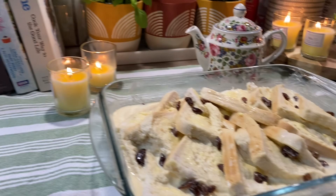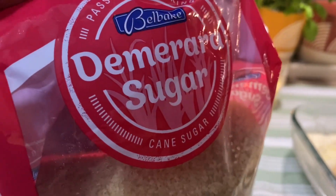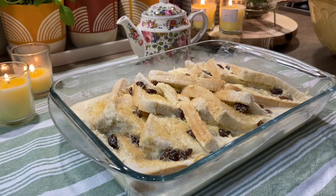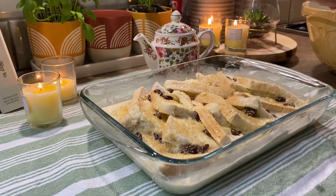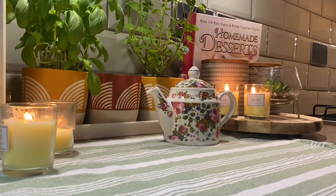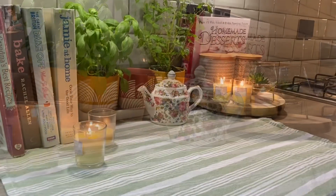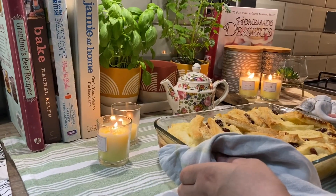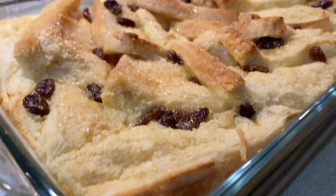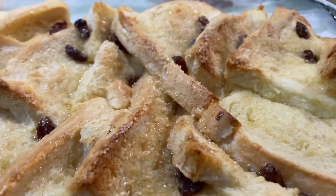And this is ready. Now I am going to add a little demerara sugar, which is slightly bigger brown sugar. Then add it in the oven at 180 degrees centigrade, or 350 degrees Fahrenheit, or gas mark 4. Cook it until it is a little golden brown.